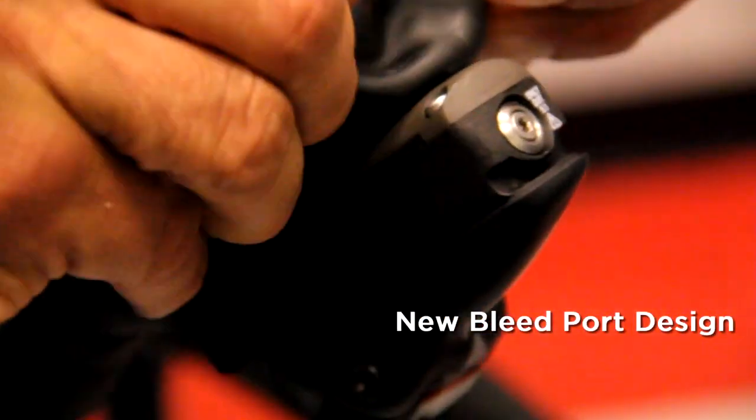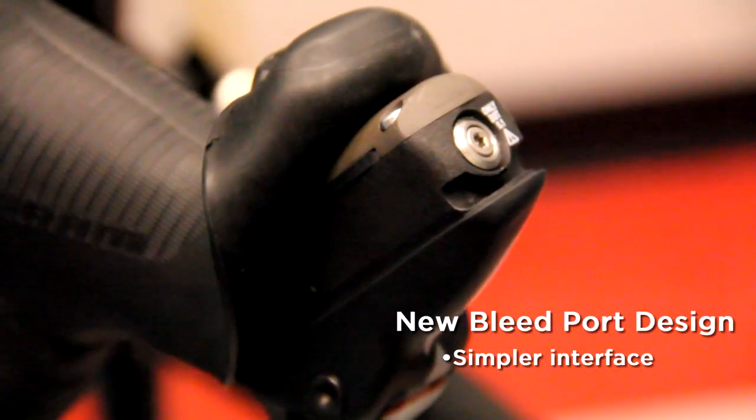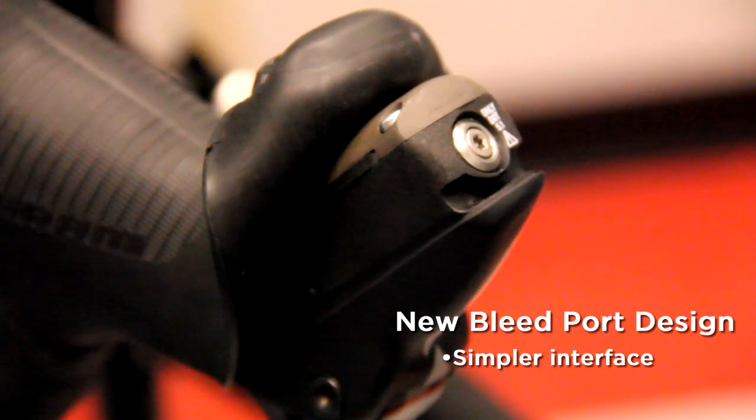SRAM's new bleed port design is all about a simpler interface for setting up and bleeding the brakes. Simpler. Easier. Better.